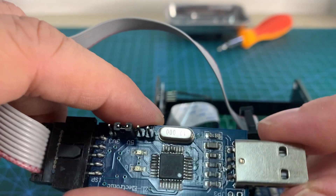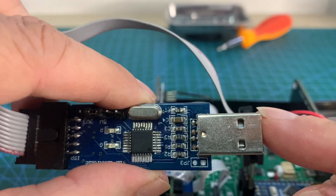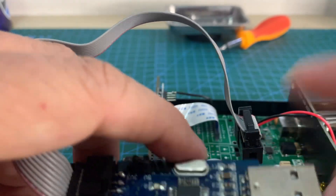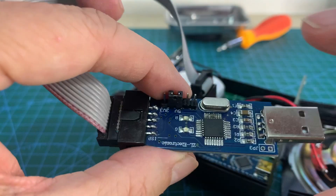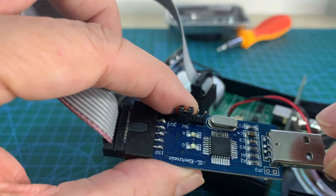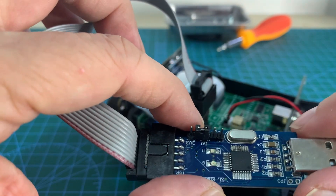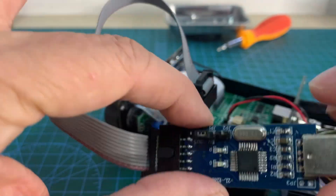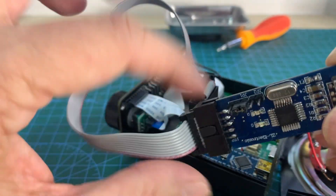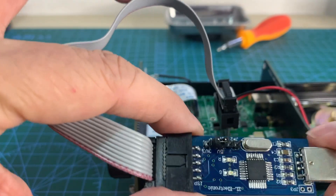The next step: you have to connect this USB ASP device to your computer, but you don't need to do it right now. Before that, we need to configure the Arduino IDE to use this kind of programming interface.